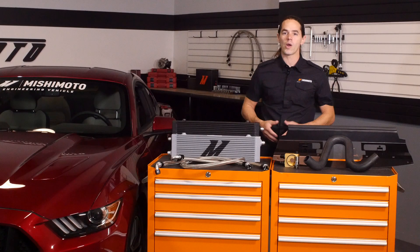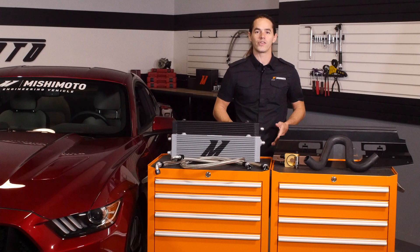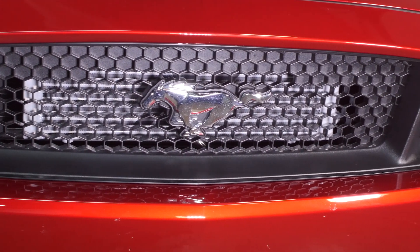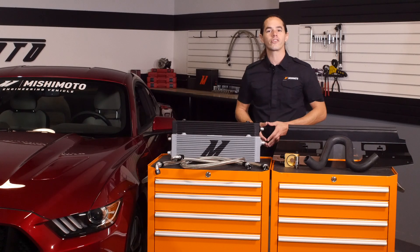With 435 horsepower on tap from the 5-liter Coyote V8, the new Mustang has certainly earned the title of muscle car. However, unlike the muscle cars of old, this pony has a few more tricks up its sleeve.